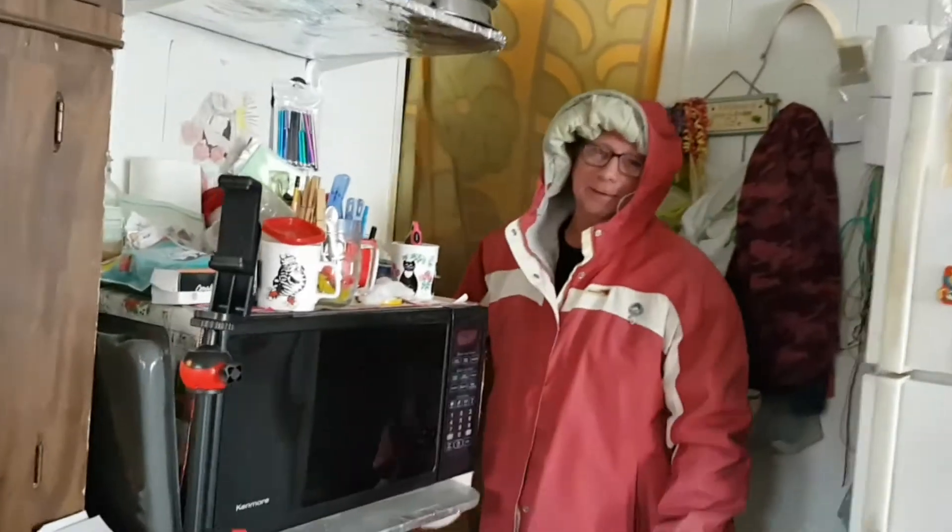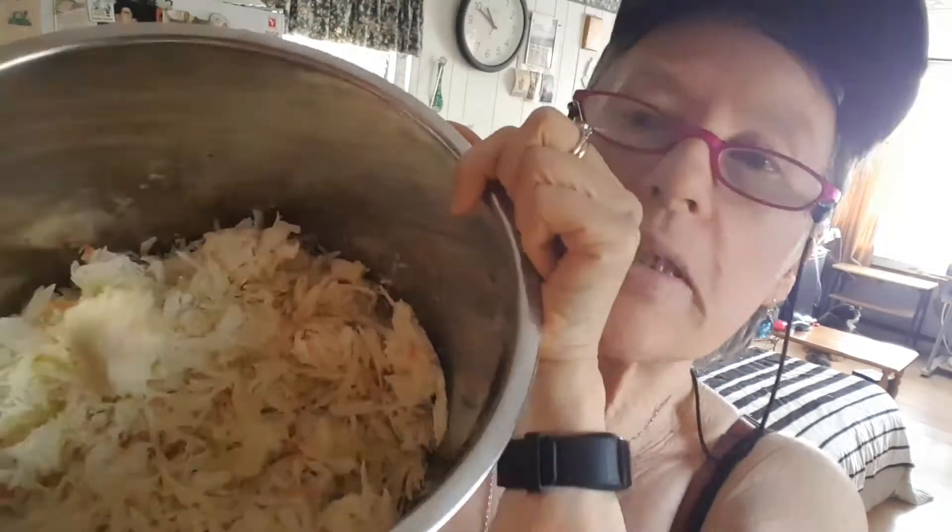Hi friends! February 2nd — I don't know if the groundhog can even get out of his hole today because it's probably blocked off with snow and ice. Okay, I'm making a soup. I already got the coleslaw in here — two bags of coleslaw.